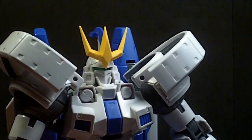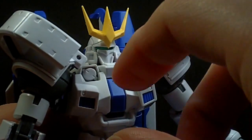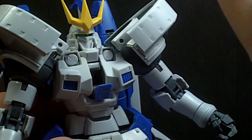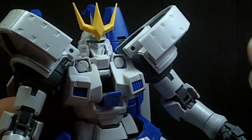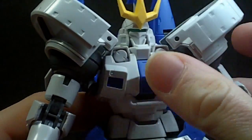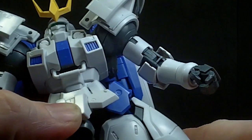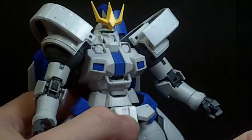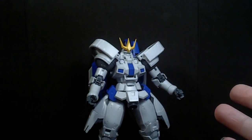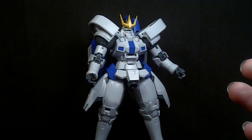Let's look at that head sculpt. It is rather nice, definitely looks like the Tallgeese. You've got the opening cockpit, and no pilot. They always omit the pilots in the Dragon Momoko line, and I just don't know why. If you're going to take a Bandai mold — it is modified, but still — what's the difference? Go the whole nine yards, right? It's kind of weird to me.